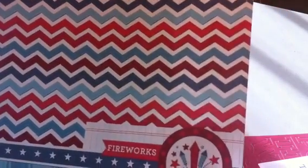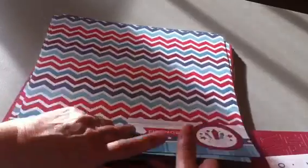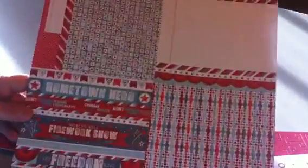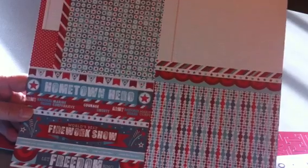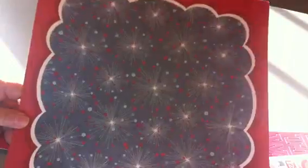I'll just kind of go through — I think there's four of each of these papers, and these are two-sided papers. The other side has six by six squares — kind of all sorts of stuff. There's four of these with a nice border around it, and the other side is that.